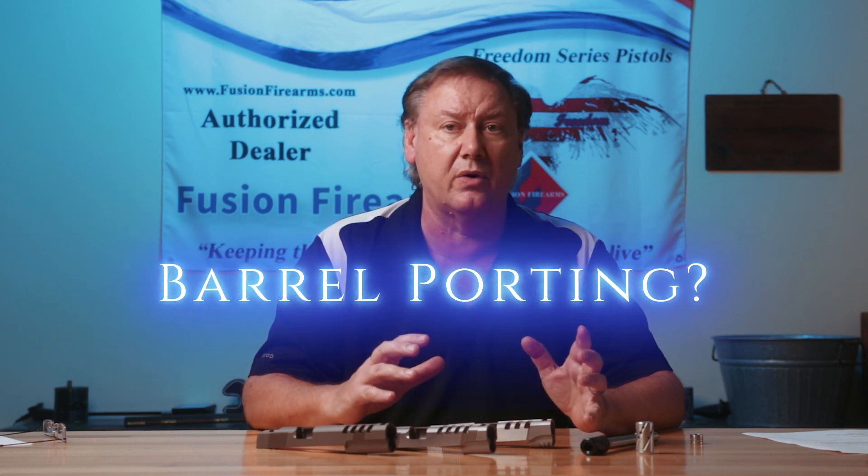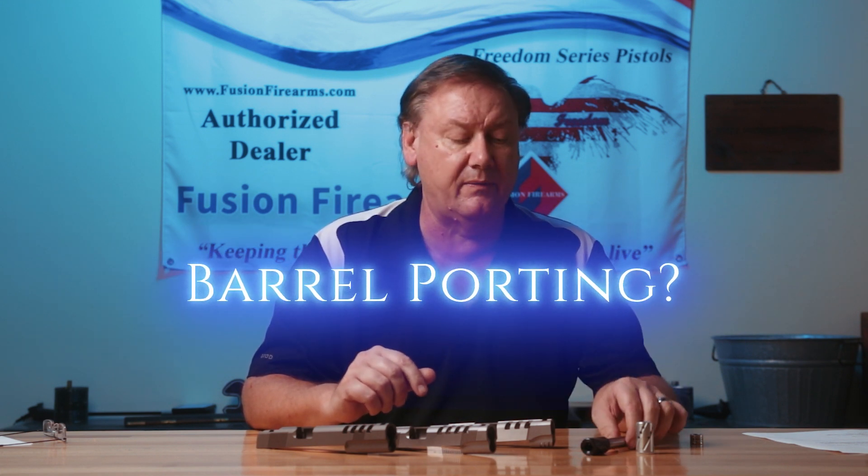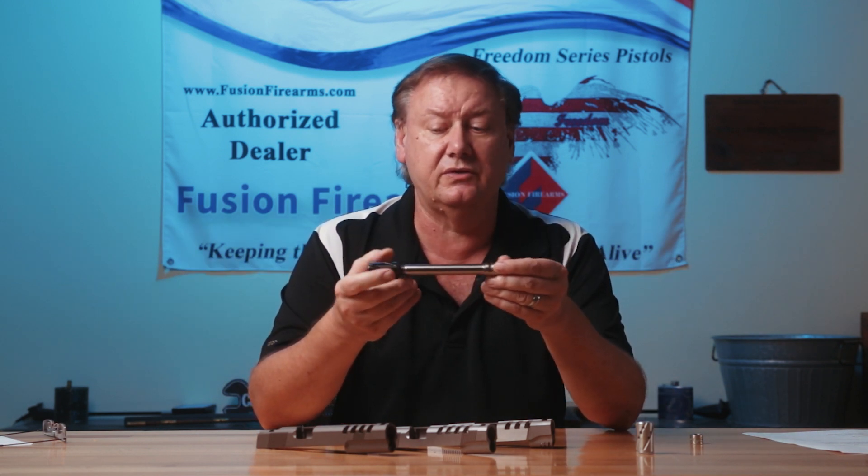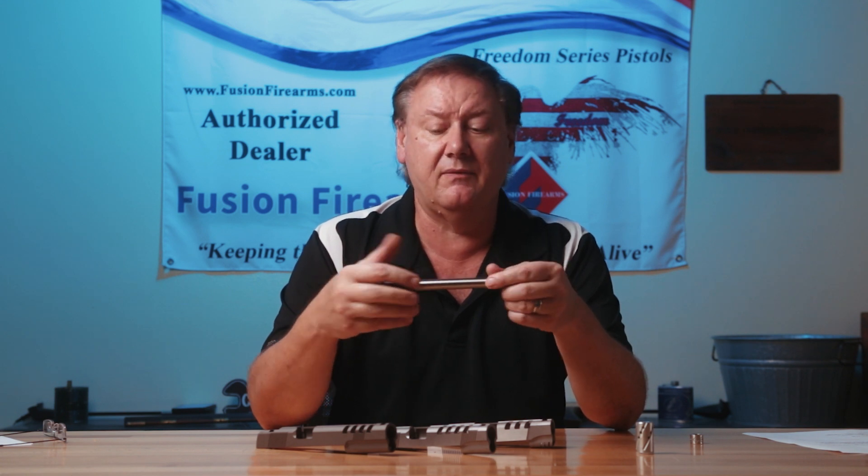One of the biggest issues I see is people want barrels ported for recoil issues. I'm not a big fan of putting holes in the barrels. Porting itself came about really for shotguns — it was really made for shotgun shooting for guys that were shooting different types of sporting clay games, and it became real popular with shotguns. Then you start seeing it coming into the realm of rifles and handguns.